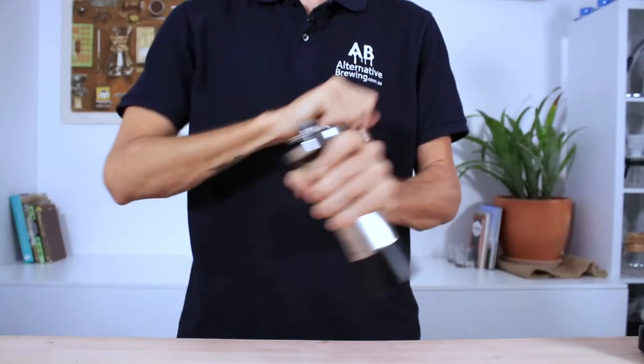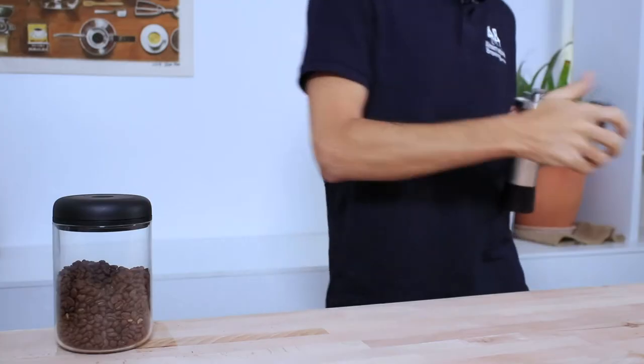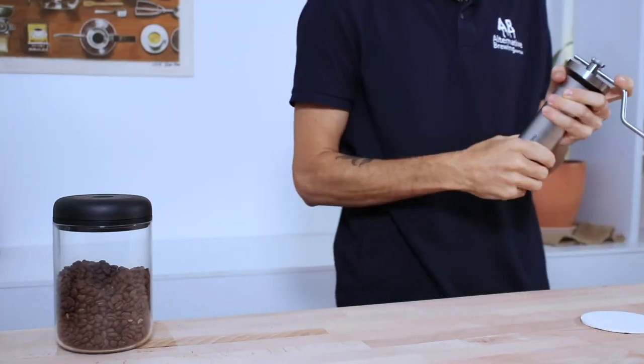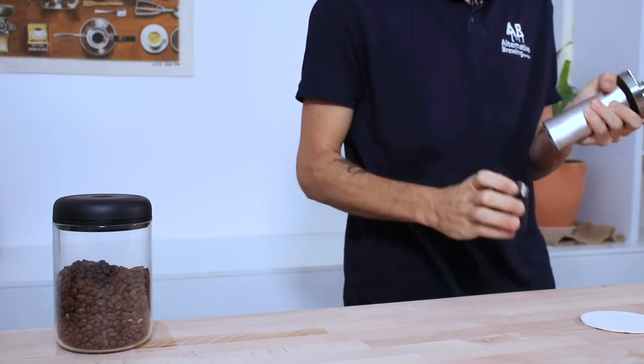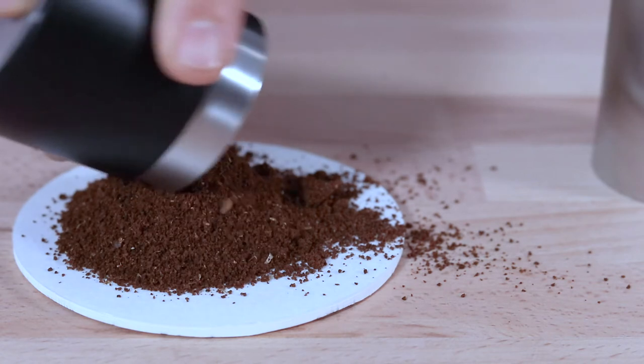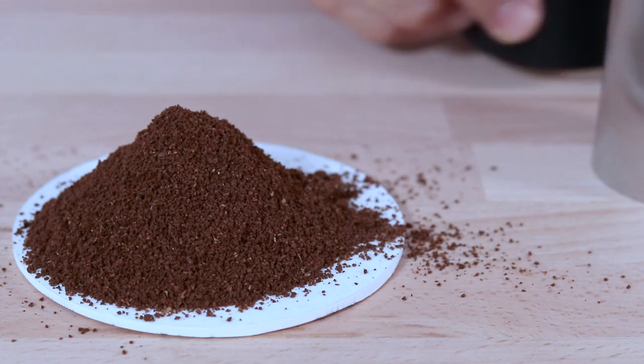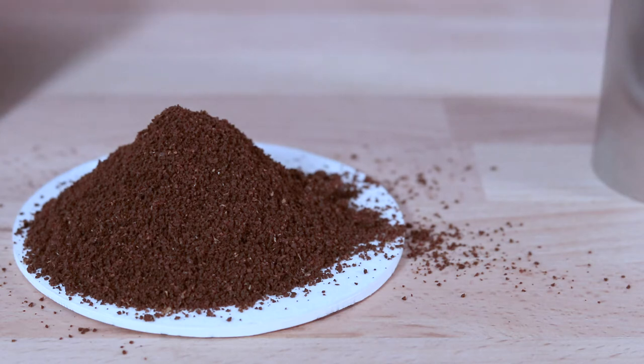It will take longer — but not much longer — the finer you go. But even at the fine espresso settings, it's butter-smooth action, getting through a full dose in under 1 minute. And the grinds that come out of the Classic are comparable to the very best of hand grinders, with a reasonably tight particle size distribution, considering it's still a hand grinder.